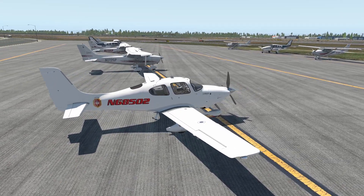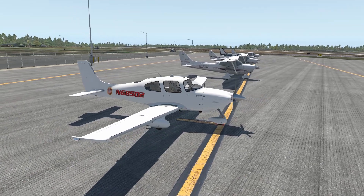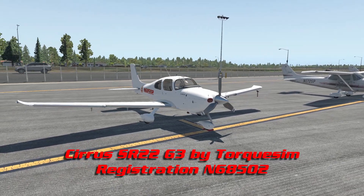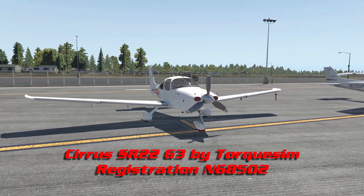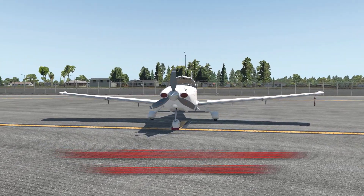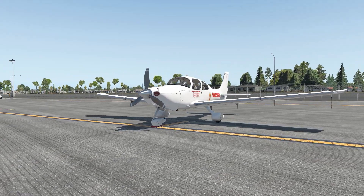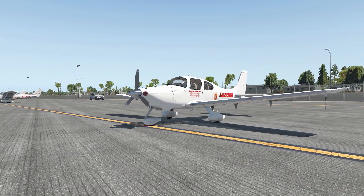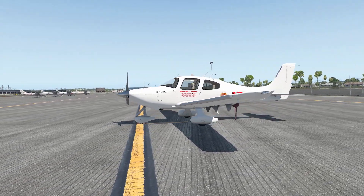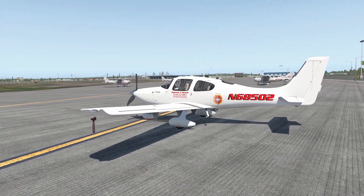Hey everybody, it's Quentin G. Parker, your pilot. Back with another procedure video. We have here the TorxSim Cirrus SR22-G3, the base model, not the turbo normalized one. As the SR22TN is a completely different plane with different considerations, I may end up doing a separate video for its startup procedures.